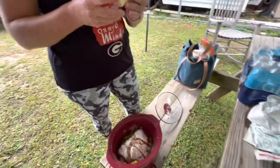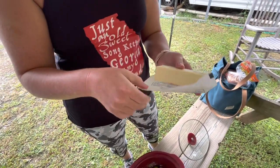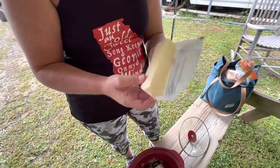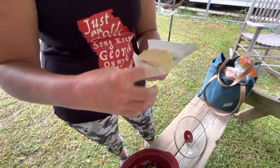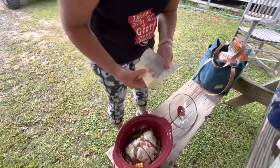It calls for a full stick of butter — I usually don't put a full stick in, but since we're camping and we have a full stick, we're just gonna put in the full stick of butter and just sit it on top.